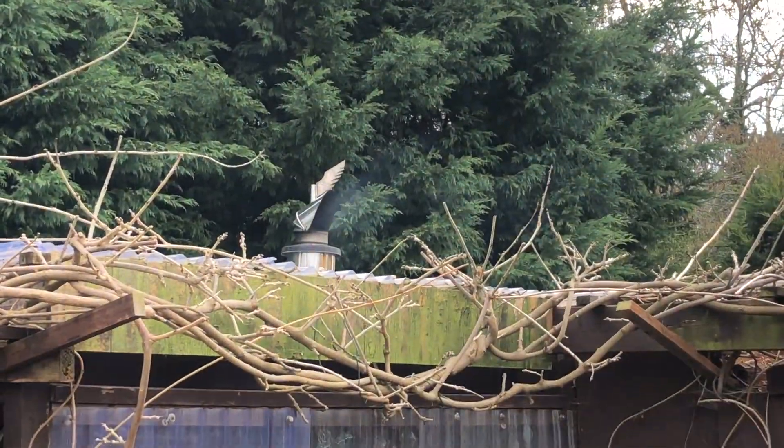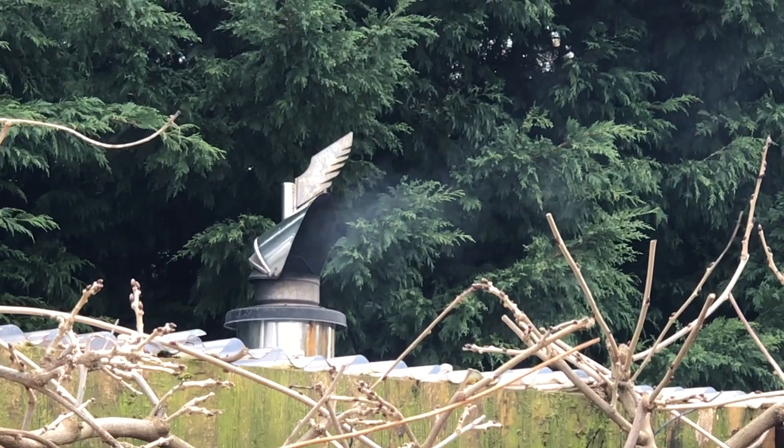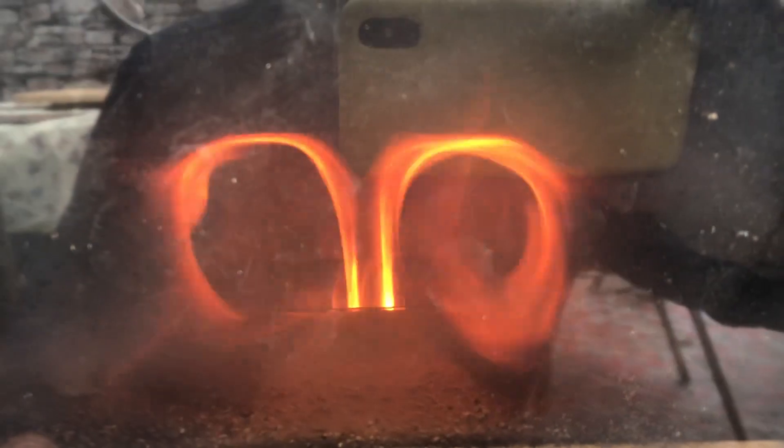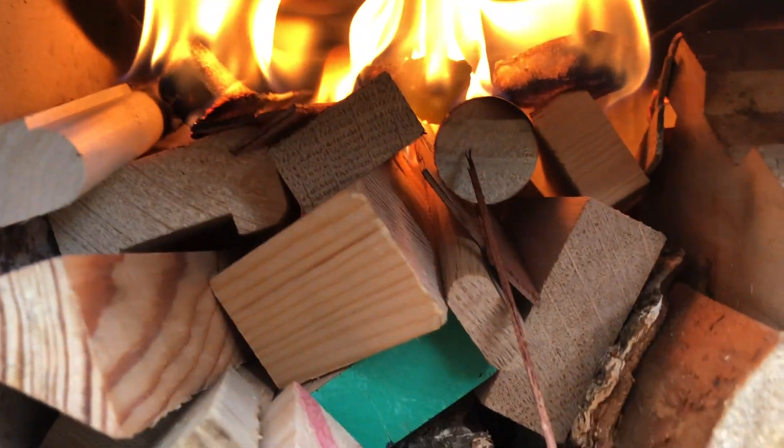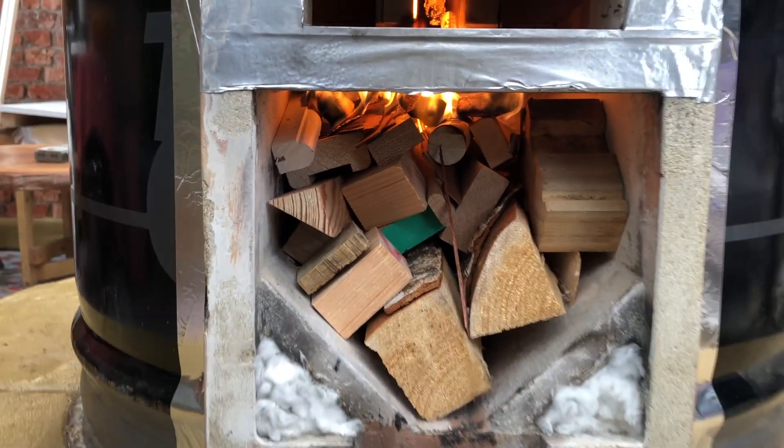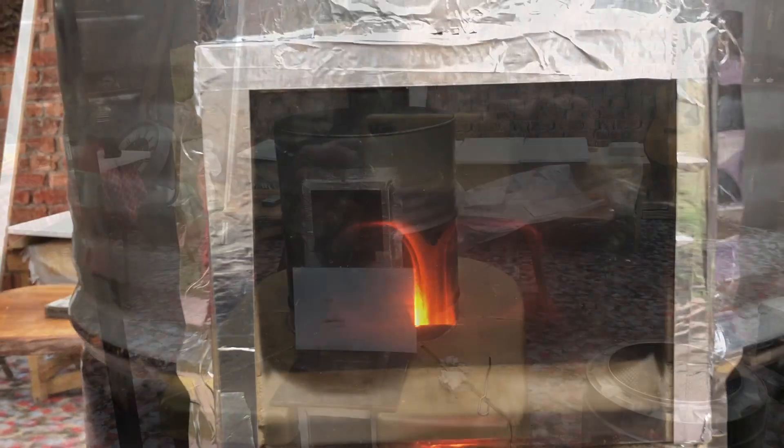And unfortunately, yes, we have got smoke straight away. I'm not too concerned, but we'll have to wait and see what happens. So we've got a fire going. I'm not sure if that looks good or bad - I literally just lit it. It seems to be working all right. I've got a right mixture of wood in there. It shouldn't make much difference. We'll let it run for 10 minutes and see what happens.